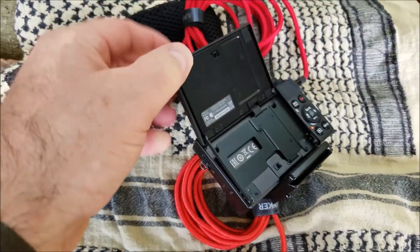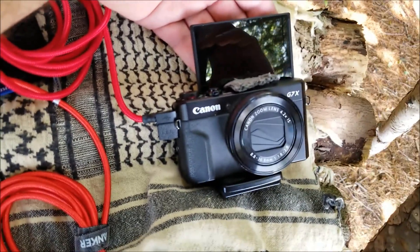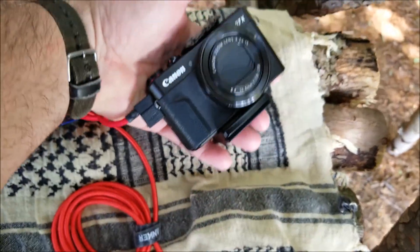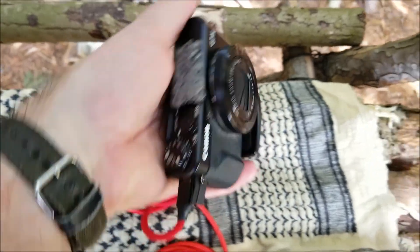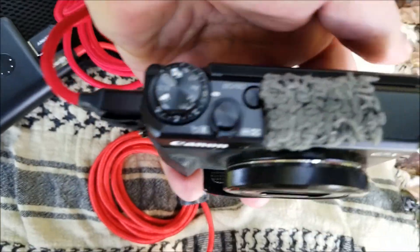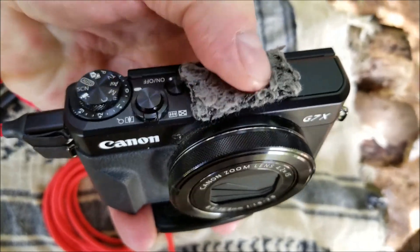I love the fact that the screen flips up that way — that is a huge seller. Instead of flipping off to the side, it flips up. It is fairly small; it will go in your pocket. When it's on, the lens does come out.